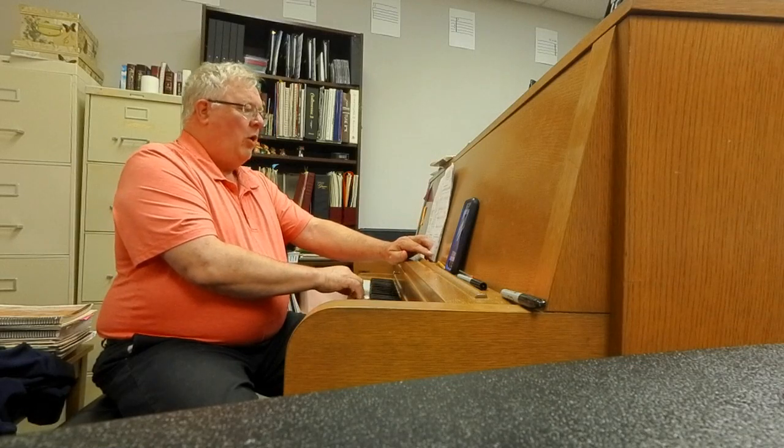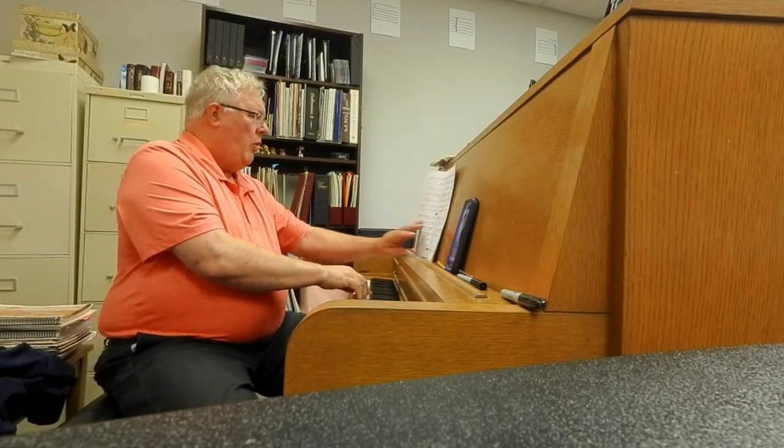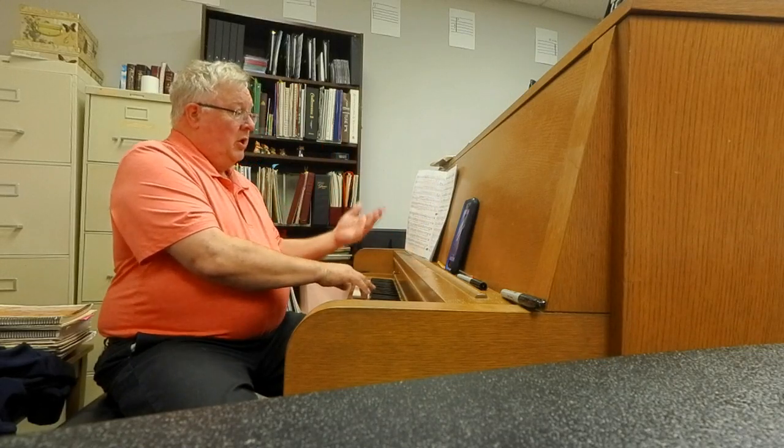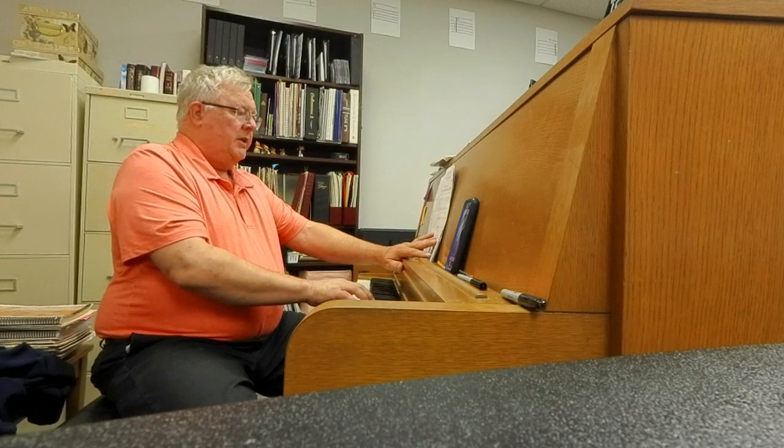2, 3, 4. 2, 2, 3, 4. 3, 2, 3 — sing. 1, 2, 3, 4. 1, 2, 3. So one more time it would be like this.